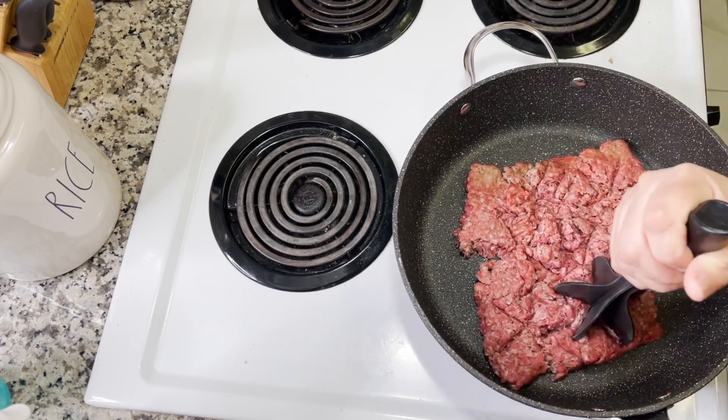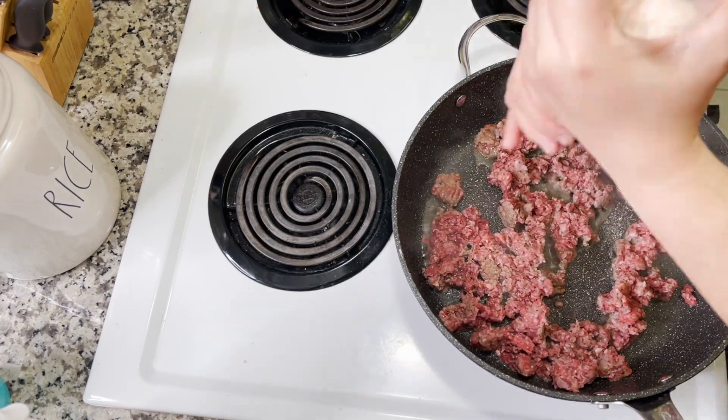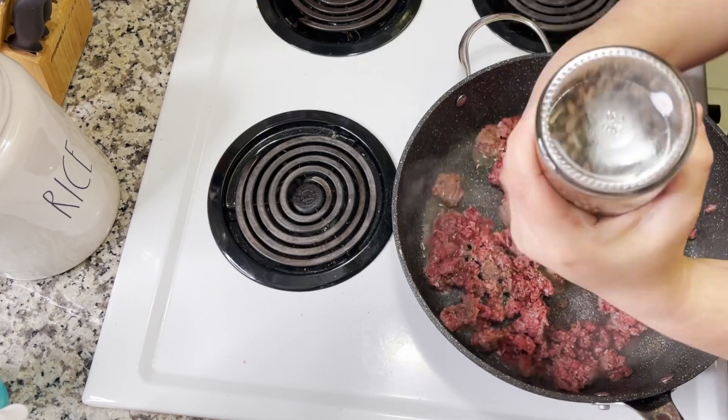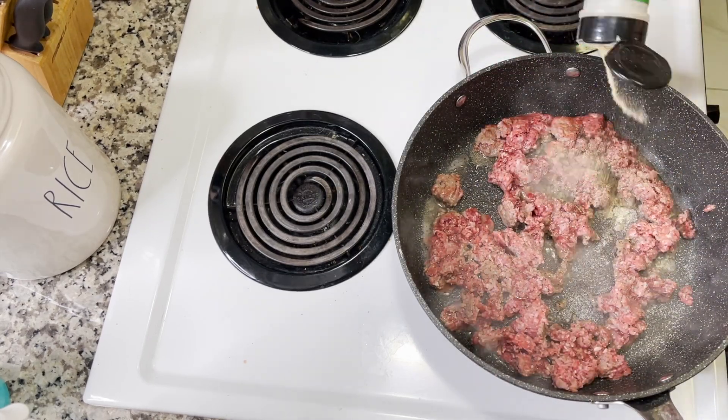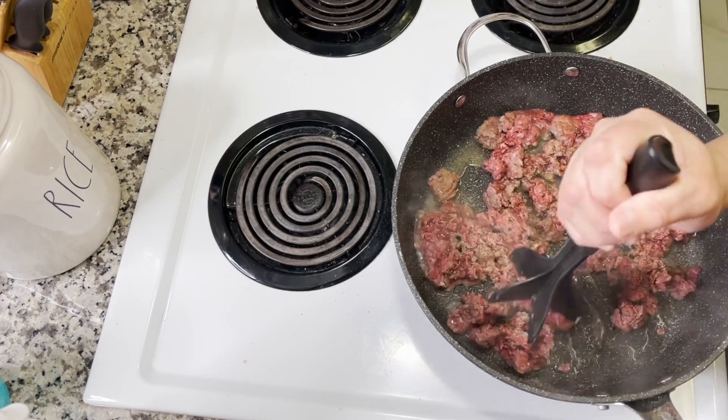I'm taking my large skillet and cooking up one pound of ground beef, using my meat chopping tool. I love this thing — if you haven't gotten one you should definitely look into it, even the cheaper versions are great. I'm seasoning the meat with some salt, pepper, and garlic powder.